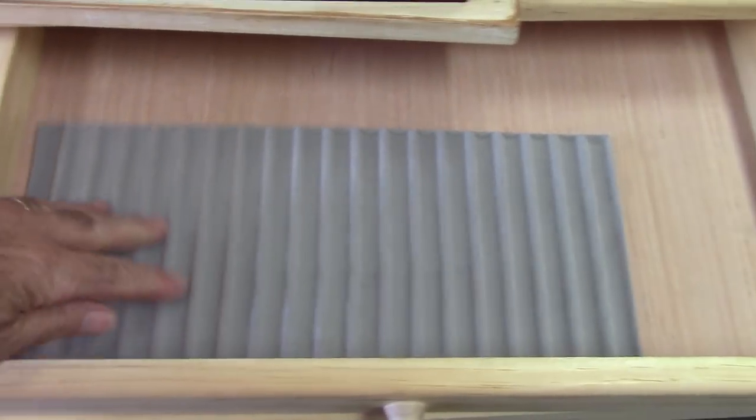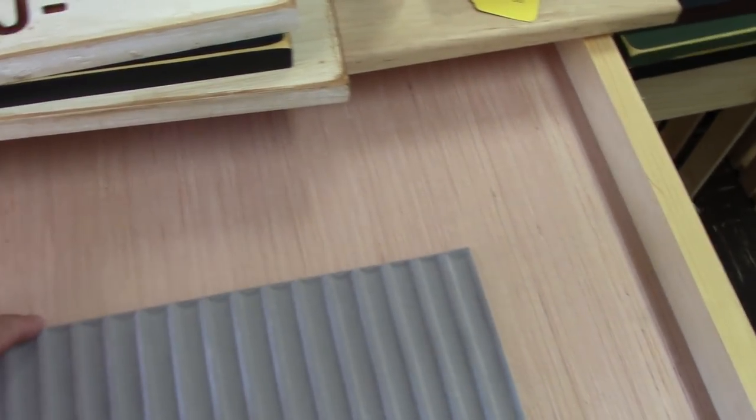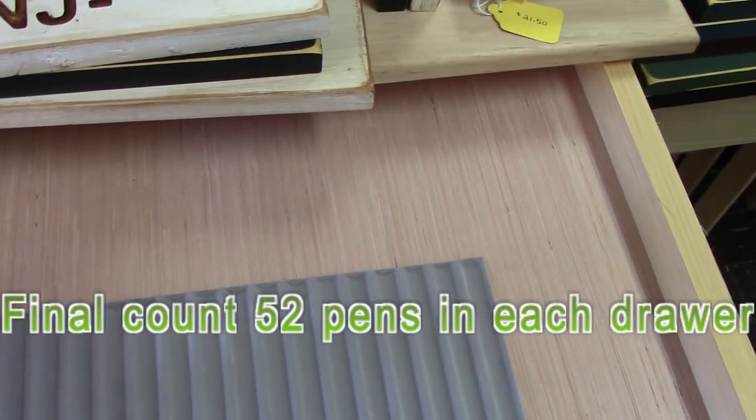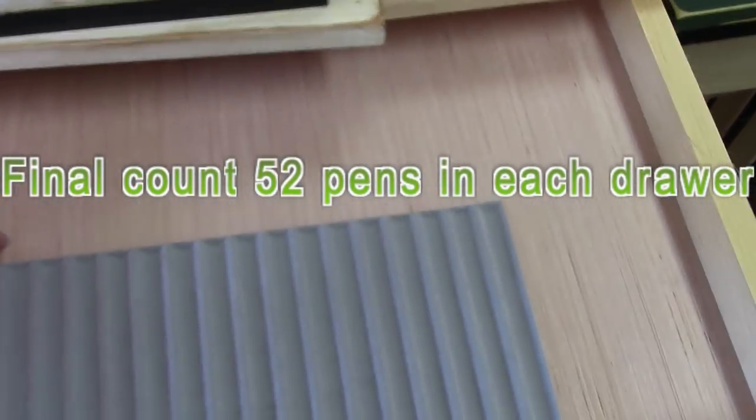You could fit two of these trays in there without a problem. So each tray is going to have well over 30 pens in it, and with 12 of those that's almost 360 pens. So there's a lot of pens that are going to be in here.